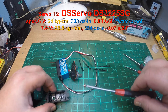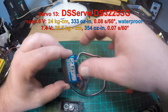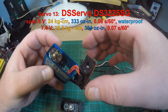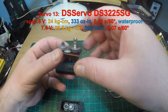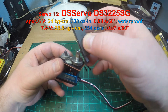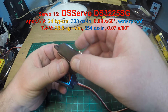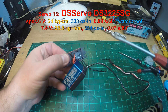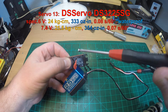Servo 13, the DS-3225SG. I did test this servo already last year. It's a high voltage servo, waterproof, really well built and sealed. It seems to be a really high quality servo for a budget price. It's rated to 24 kg (333 oz-in) at 6 volts, and 25.5 kg (354 oz-in) at 7.4 volts. It's also a very fast servo at 0.07 to 0.08 seconds for 60 degrees. The upper case is mounted with additional screws.